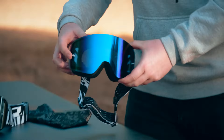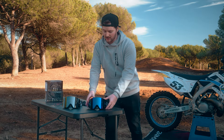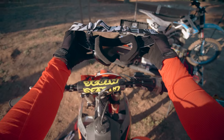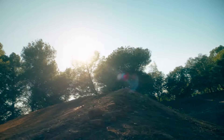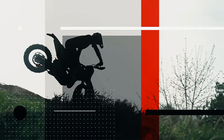And finally, we see the tear-off pins featured, so you can add tear-offs onto the goggles and ride in wet and muddy conditions. That's the Raven Edge goggles available on the 24MX website — great looking and affordable. We'll see you next time.